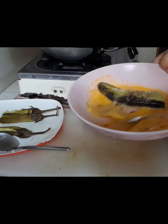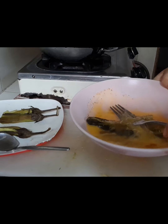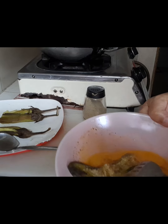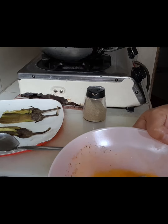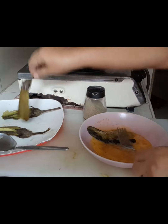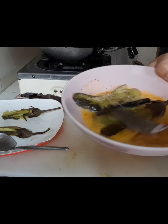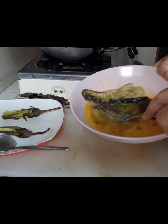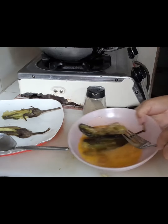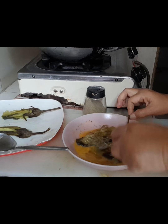Binati ko na po ito. Pag prito po, isa-saw-saw po muna dito yung ating talong. Isang egg lang po ito. Pag kulang, dagdagan na lang. Ilalagay po dito. Gamit ang tinidor, pipisain po. Ganyan po.